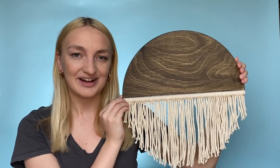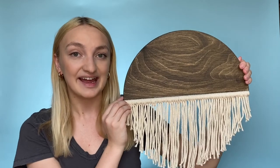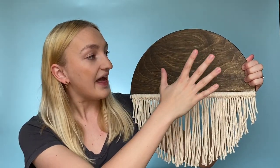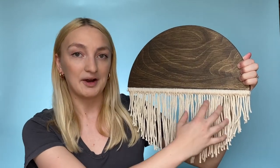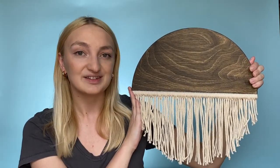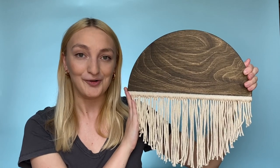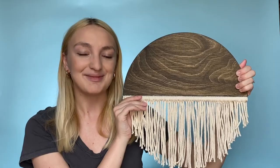Hi there, this is Avalon from Craftstrette and I'm really excited because today I get to share with you one of my favorite projects. This is a half wooden circle with some extra macrame hanging on the bottom, and I just love this piece. I think it turned out really stunning and it's a great little accent piece to add to any wall or space in your home. Follow along and I will show you step by step how you can make this project.